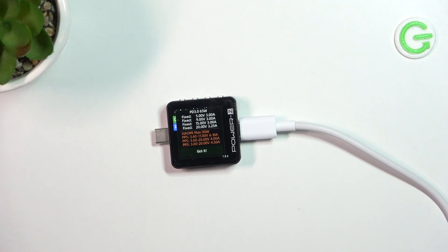For example, if you have a laptop that consumes 90 watts, unfortunately this charger will charge it at only 65 watts maximum. But we will verify that with my MacBook Pro 2016 soon.